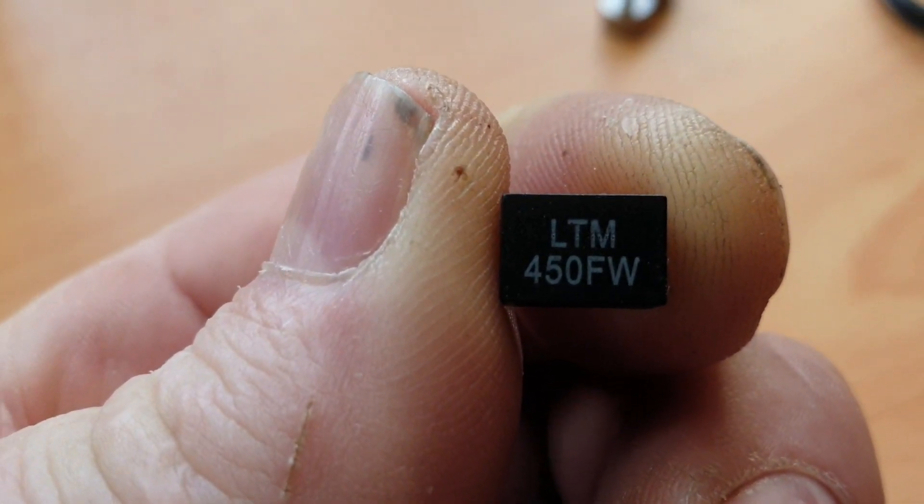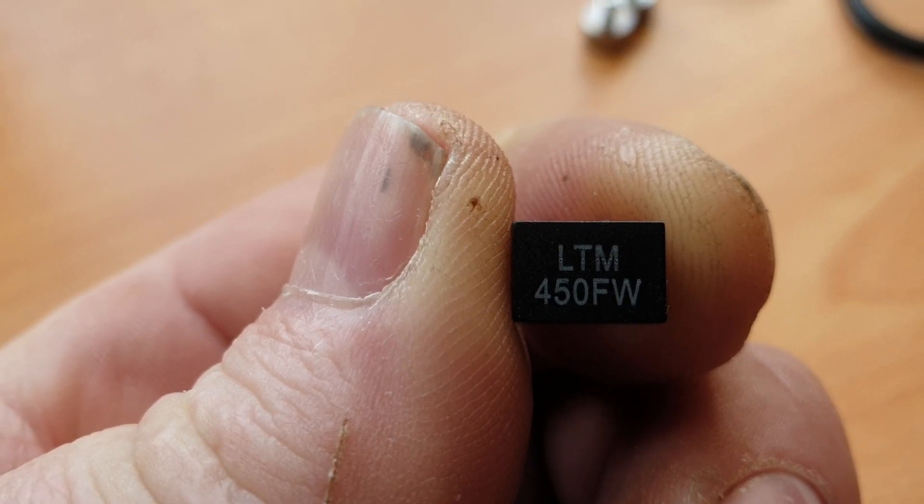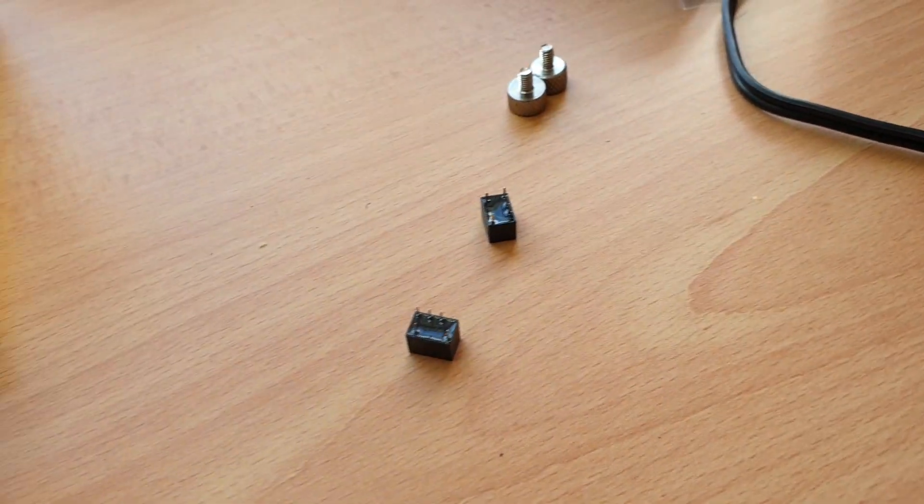These filters should cost you anywhere between about 60 cents and $5, depending on where you get them from. They're not awfully expensive.